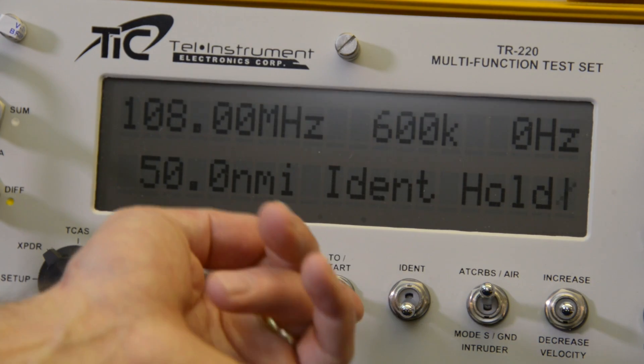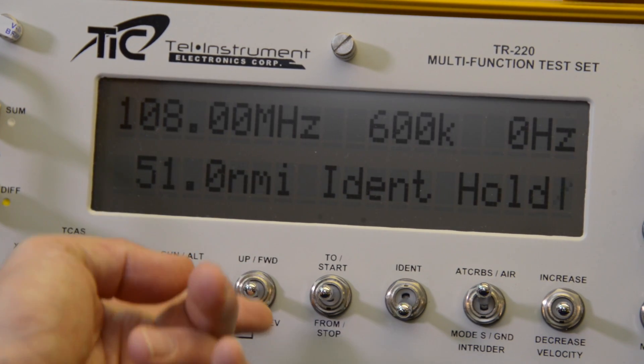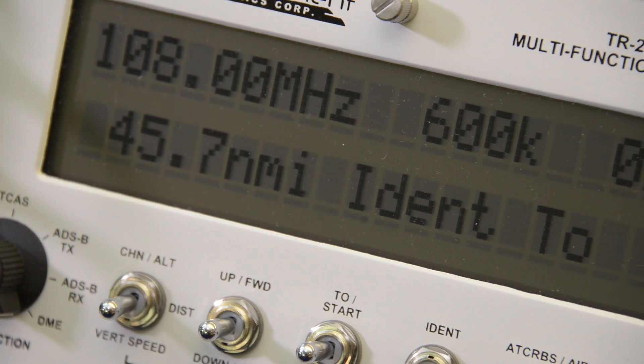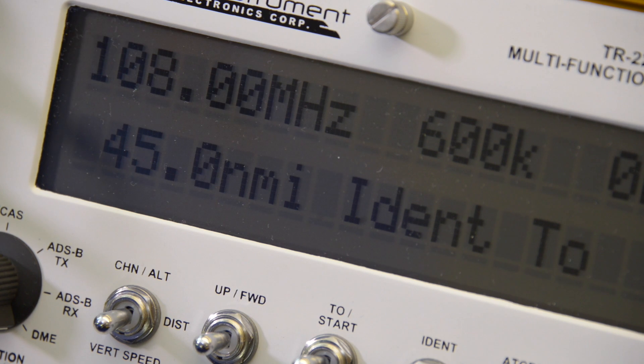Finally, the TR-220 does complete DME system testing by simulating a DME ground station. It measures DME transmitter frequency and power, and simulates range up to 250 nautical miles and velocities up to 1,200 knots.